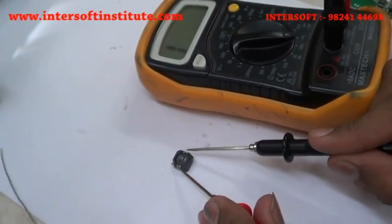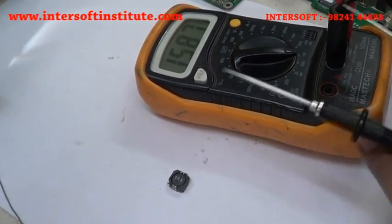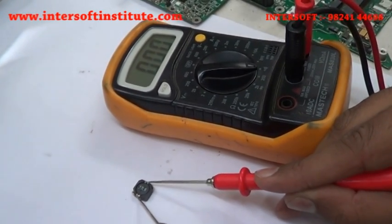We will check the coil. It shows 00 ohms, which means this coil is passing current — it is OK. If it does not show the short reading of 000, that means there is an open condition in the coil.